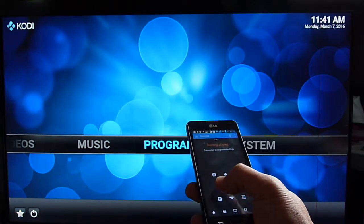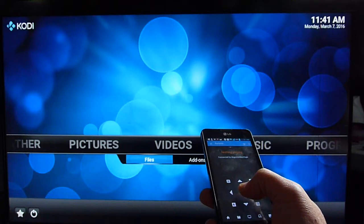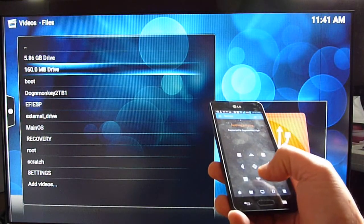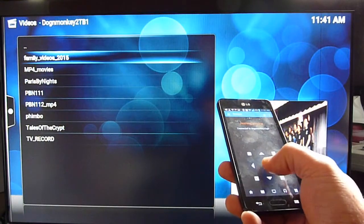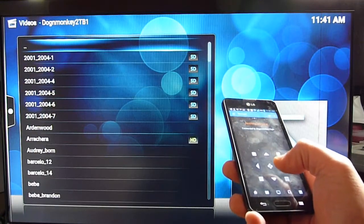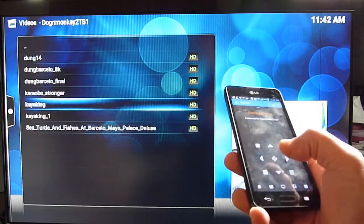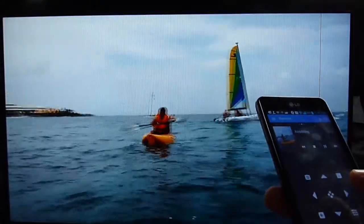We can play movies from our files. This is the WD My Cloud. The remote does work.